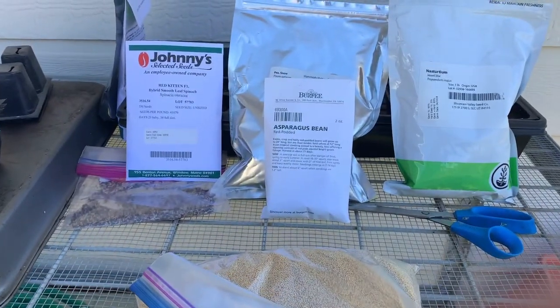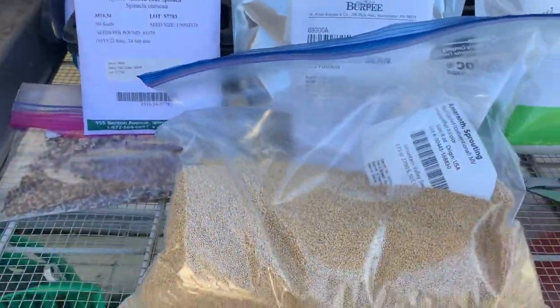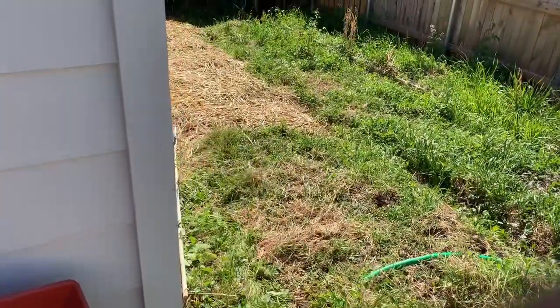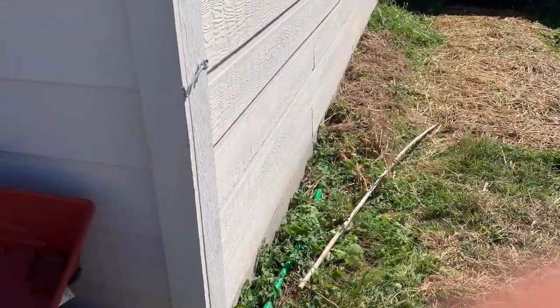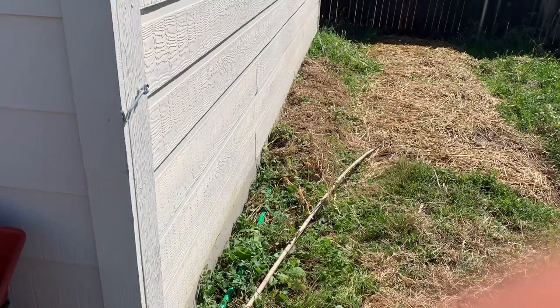All right, we switched it up a little bit. We went ahead and got the amaranth out, and then we put the amaranth in that back corner like I was talking about. But I decided along this wall, what I wanted to do was a little bit different and it's going to be a little more fun.